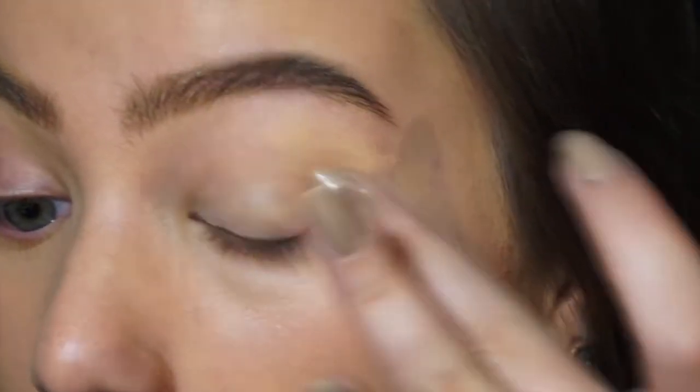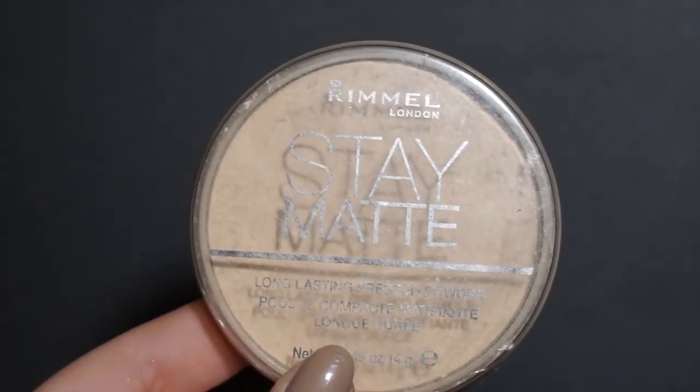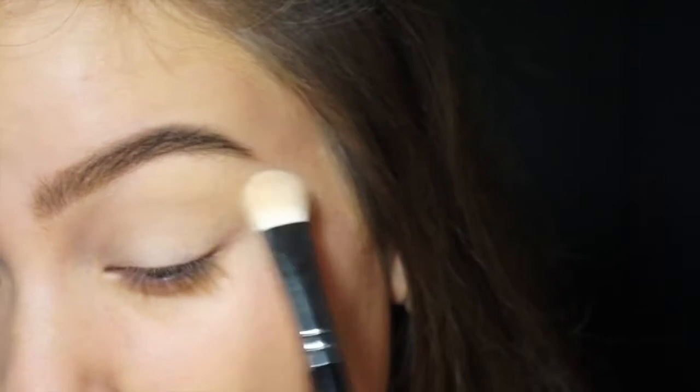Now I'm priming my eyelids with the MAC Soft Ochre Paint Pot and I'm applying that on the eyelid up to the brow bone. Then I'm taking my Rimmel Stay Matte Powder in Transparent and I'm setting my whole eyelid up to the brow bone as well, just to make the blending a lot easier.